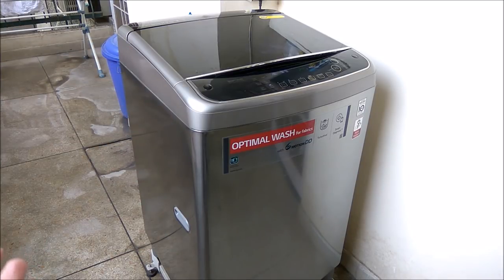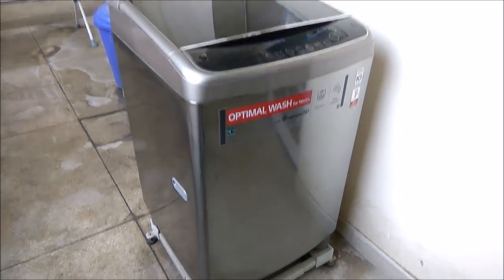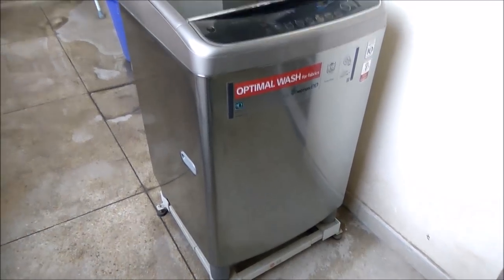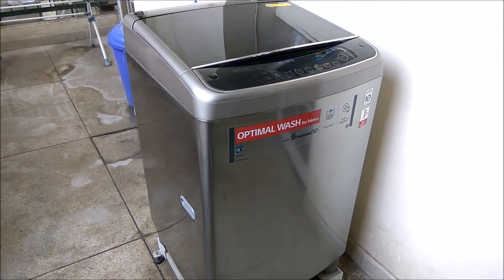I would recommend a few things: go for the additional warranty whenever you purchase something expensive like this. You can also buy a stand, though the legs and base provided are pretty sufficient — you don't necessarily need one, but I went for it anyway. Definitely go for a dust cover as it's required in our environment. Overall, this machine is in the luxury segment. If you have that kind of budget, this is a very good buy I can suggest from LG.